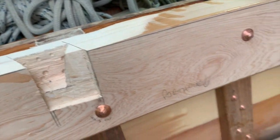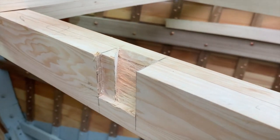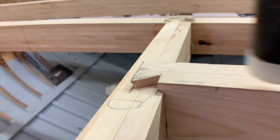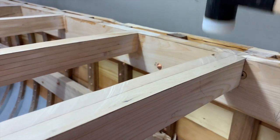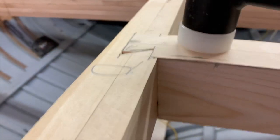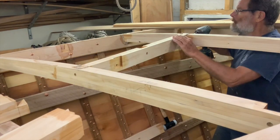I fit half beams with the same dovetails as the full beams into the shear clamp and a sloping dovetail into the carlin. After all the trial fits are done, I prime the ends and the housings and bed it all in for good.